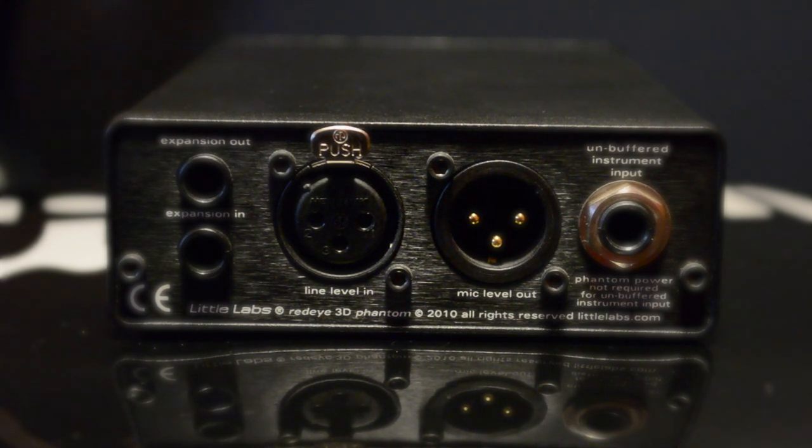Then you have the line level — this is an XLR female connection and it is the input of the reamp section of the unit. You won't be using this if you're just using it as a DI. You'd connect the output of your interface and set it up appropriately in your DAW in order to feed the dry recorded DI signal out to the amp.